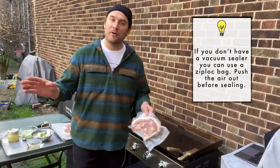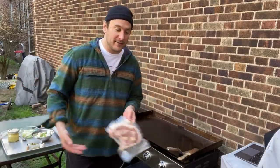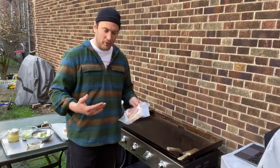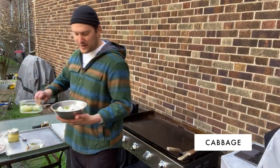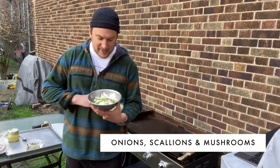I let it go 24 hours, maybe two days, maybe three — but I like to let it hang out for a little bit and let that salt penetrate all the way down to the bone. I got some real nice green cabbage, some chopped up onions, some scallions and some mushrooms. I'm just going to do that up on the flat top.